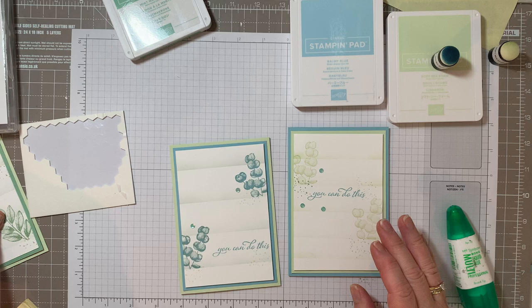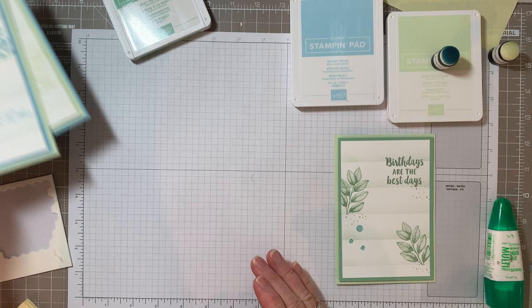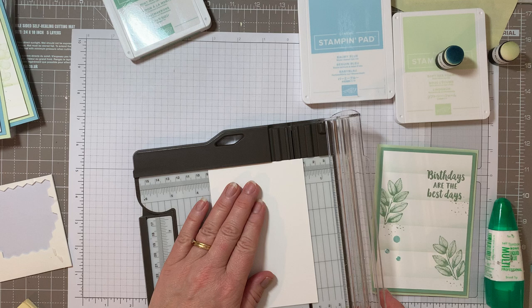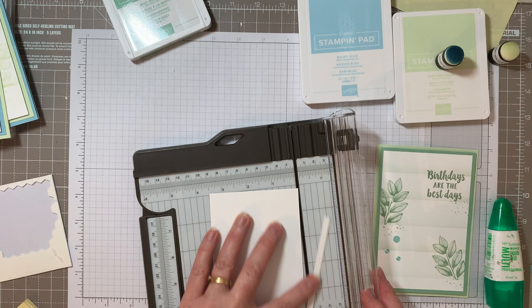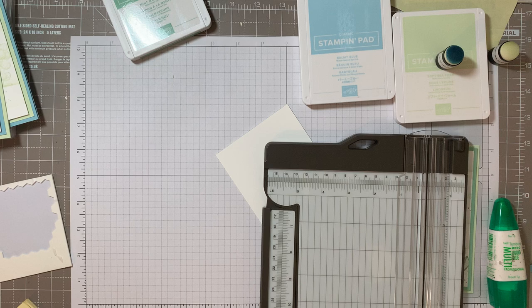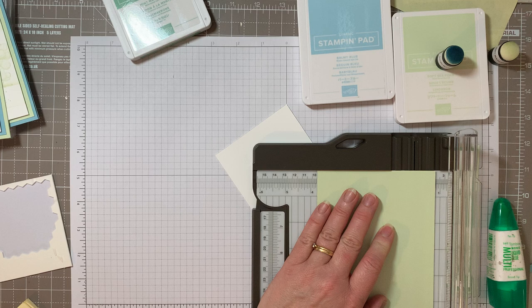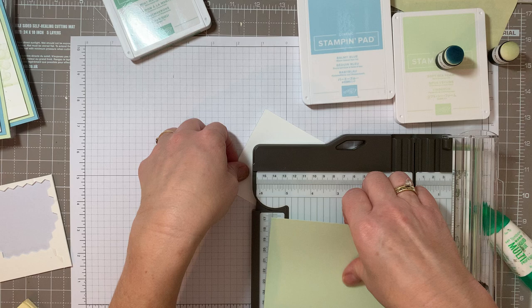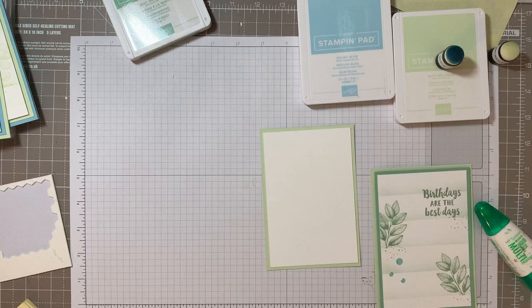We'll move on and make the second one - very similar approach but slightly different colours. Again we'll take our white topper - a plain white topper - and I'm going to cut it down to size again because it's just a tad too big. So it needs to be three and a half by five and a half. And whilst I've got the trimmer out I'm going to get the bases ready for the others as well - the top layer is three and three quarters by five and a half.